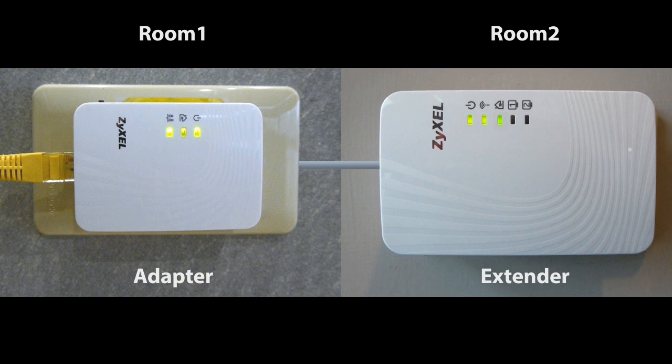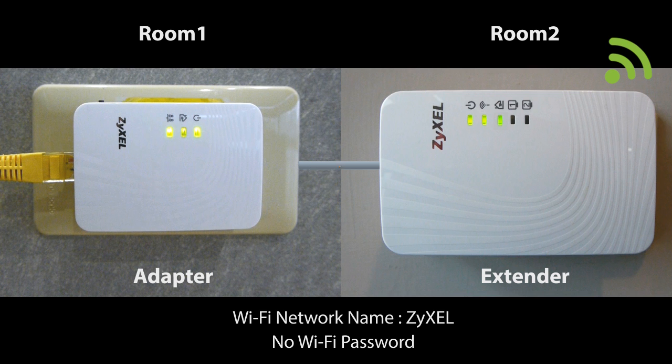Now, both the extender and the adapter have a power line connection and you should be able to find the Zyxel Wi-Fi network from your mobile device or computer and access it without any password.